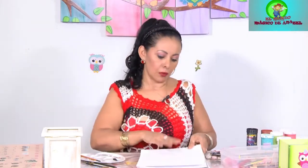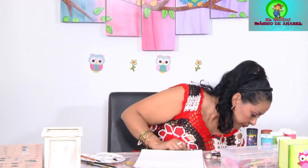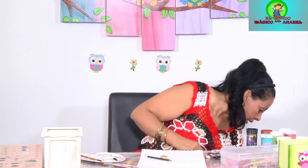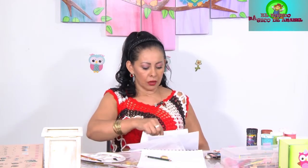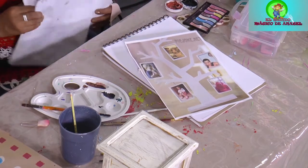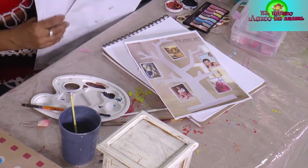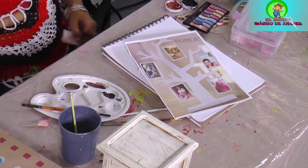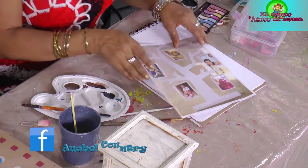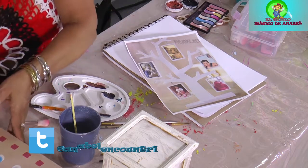Vamos a dibujar de cero para que ustedes vayan paso a paso. Antes de continuar, quiero enseñarles los portarretratos. Que las señoras me pidieron una idea de hacer un portarretrato familiar. Ese es un arbolito, el cual ustedes lo hacen, lo pegan en la pared y le van colocando los portarretratos, los cuales pueden hacer del estilo que ustedes quieran.